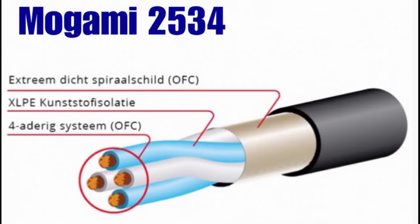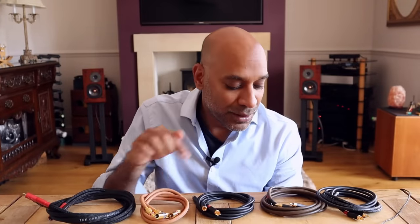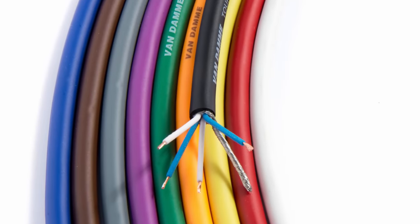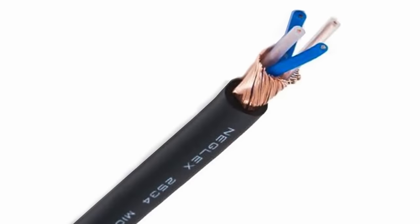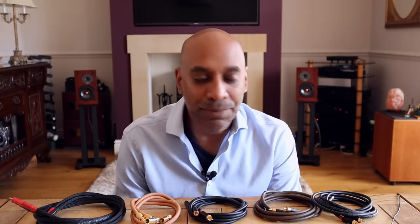Cable geometry also affects capacitance and inductance — that's how many conductors you have, how they're spaced and arranged. The Van Damme and Mogami both use a star quad configuration, which is beneficial for balanced interconnects due to its noise rejection properties. The Van den Hul is a coaxial cable design. The Belden and Chord Signature use two-conductor pairs. Shielding is generally considered beneficial for interconnects as it reduces RF and EMI noise pickup, though it does add some capacitance.